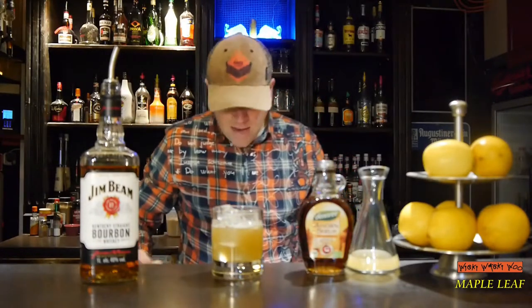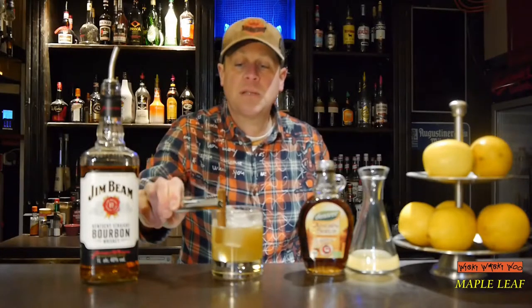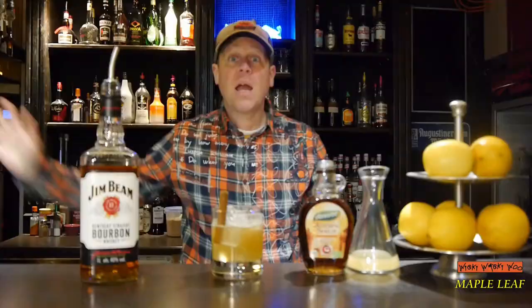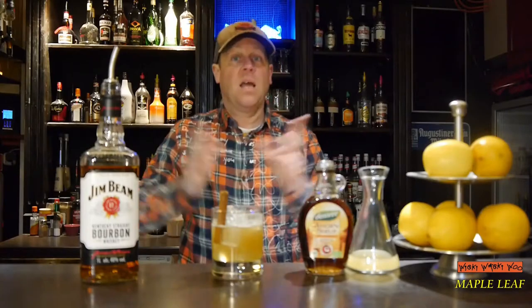And in the end, I garnish it with a cinnamon stick. Here we are — the Maple Leaf cocktail. And if you like it, please subscribe to my channel. Cheers and goodbye.